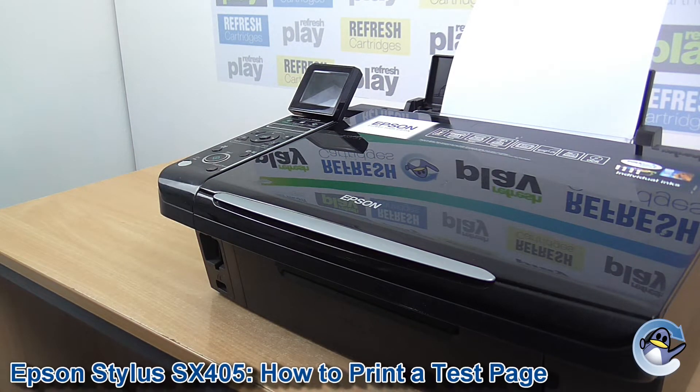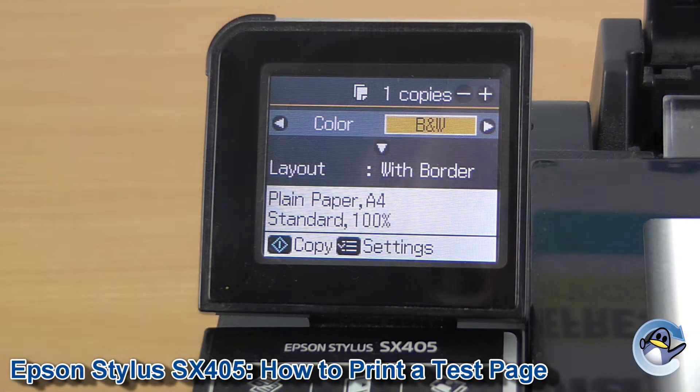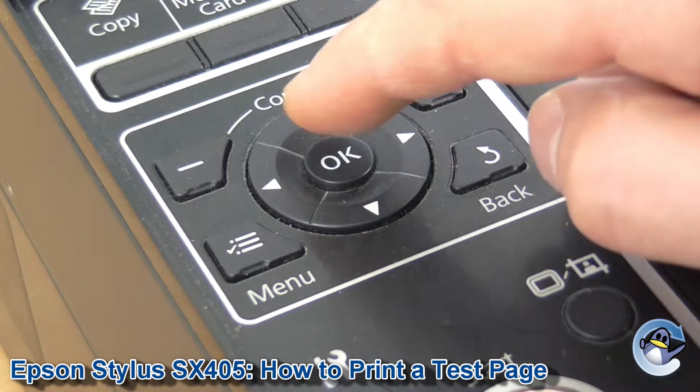Hi there, today I'm going to show you how to do a nozzle check, which is like a test page for an Epson Stylus SX405. This page is very handy for troubleshooting print quality issues you might be having and a great first step in resolving them. We need the printer on, and we're going to be doing this directly from the printer without the use of an attached PC or laptop.